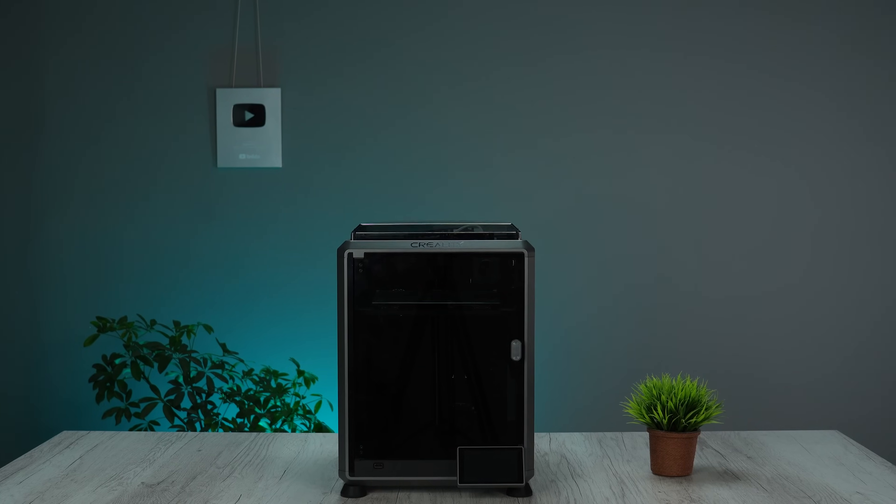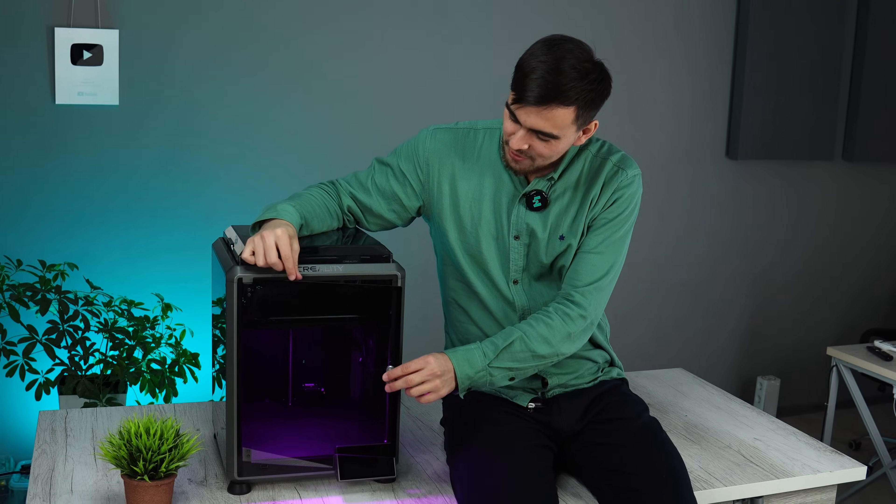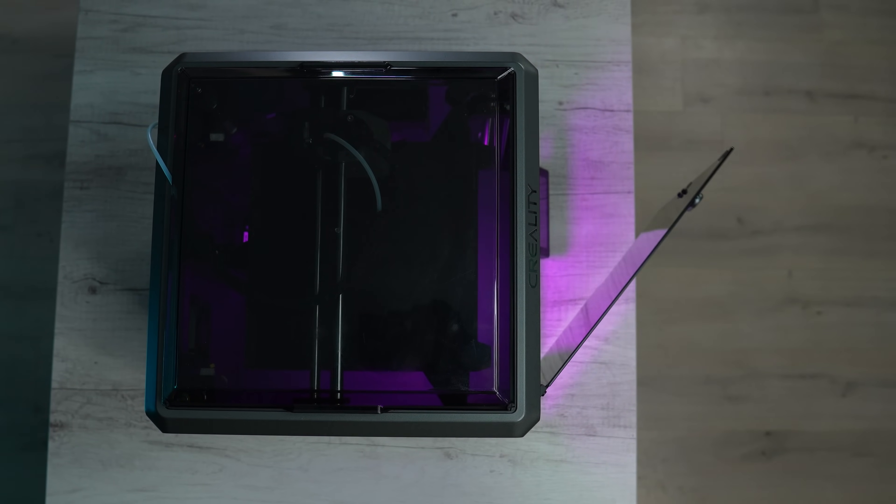Your printer will change from this to something like this. This door of the K1 made so many problems in the 3D printing community.